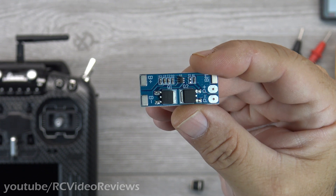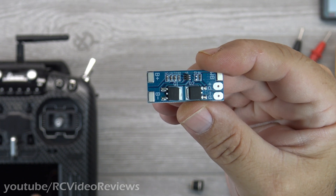Hello, welcome back to RC Video Reviews. Today I'm going to show you how to add an internal charger to your Jumper T18.